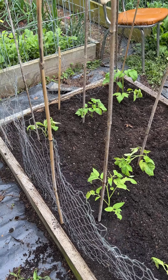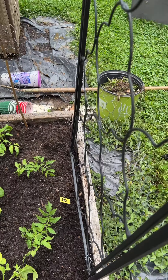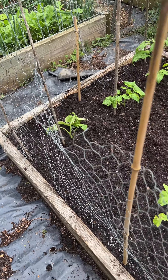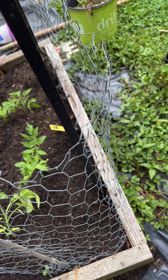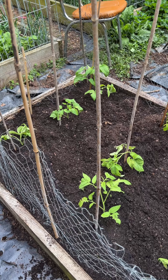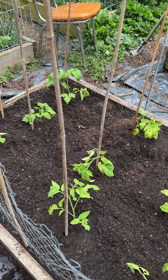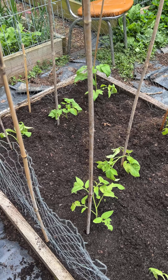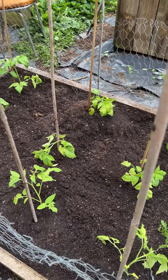This is the finished bed. It's got stakes by every tomato except for these two because they're going to go up this trellis. And then around the border I put up about two feet of chicken wire with just some more bamboo stakes, because chickens like to eat tomato plants and they like to dig in fresh dirt. So just to protect the garden — once the tomatoes start growing, this keeps the chickens out. And that's how I do my tomato plants.